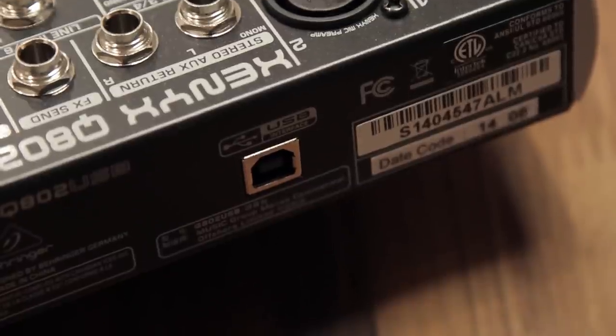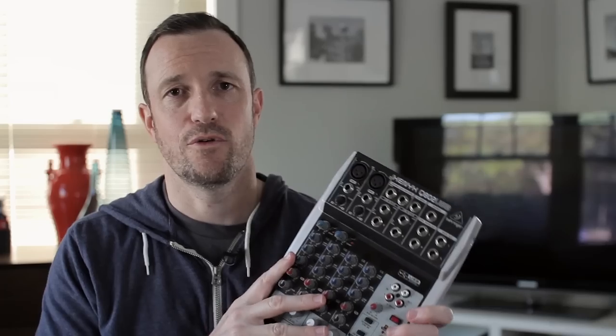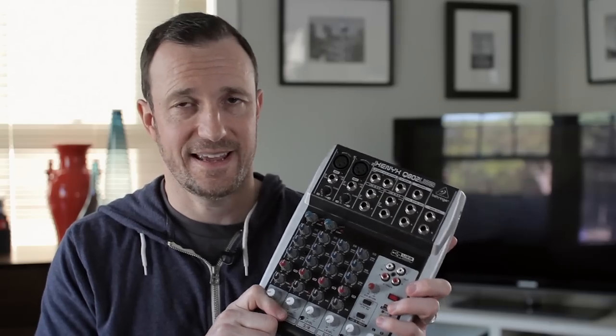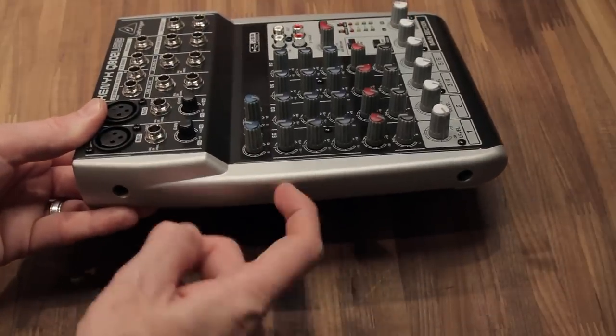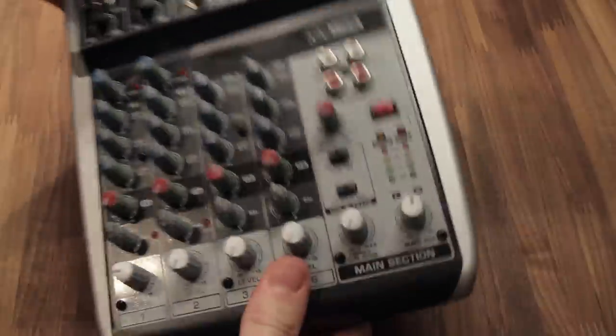If you needed all this functionality — the USB output, the auxiliary send — for under $100, this would probably be the way to go. If build quality is the bigger issue, the Mackie is going to beat this out in my opinion. But if you use the smaller Mackie 402 and it doesn't have an auxiliary out, and you need to do a mix minus setup, then that's not going to work for you.